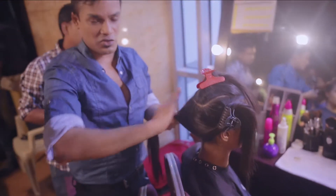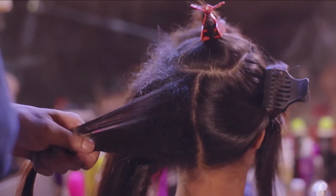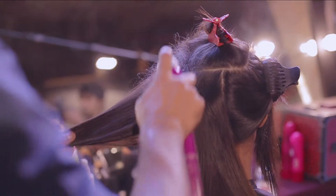With this section that you see which is on our left, I'm going to start backcombing so that I get a little bit of volume. And add on some Bedhead Superstar Volumizing Hair Spray — just a little bit of this.